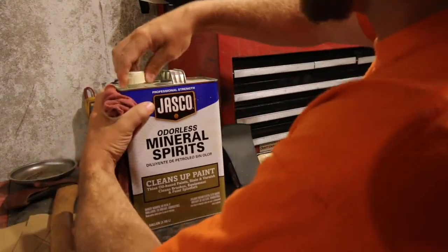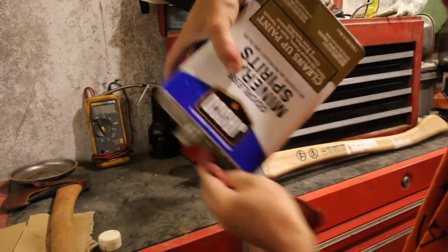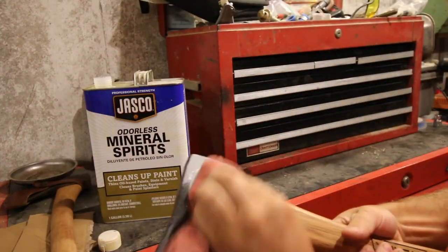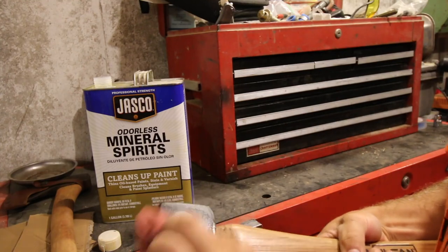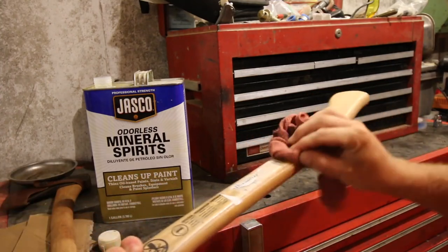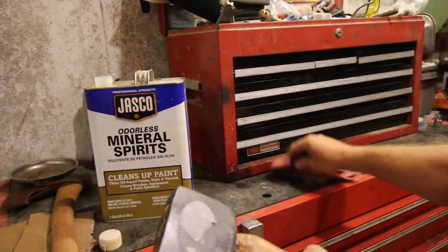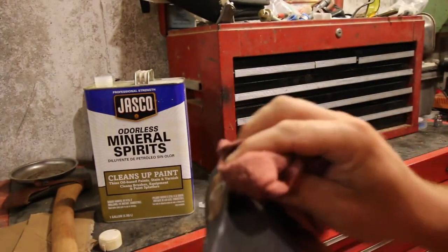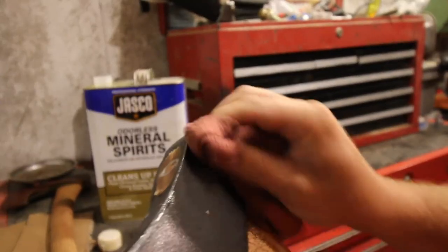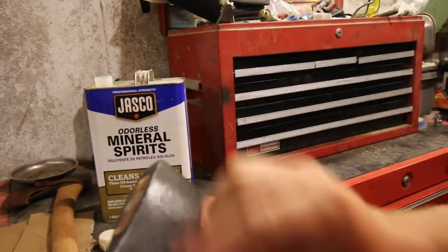I'm using mineral spirits to take off the stickers — that's what we have here, so that's why I'm using it. If you have Goo Gone, lacquer thinner, or nail polish remover, that'll work too. It might take a little bit to get it off. It just drives me crazy when they put stickers all over everything. Do they really think you want sticky goo all over your stuff?